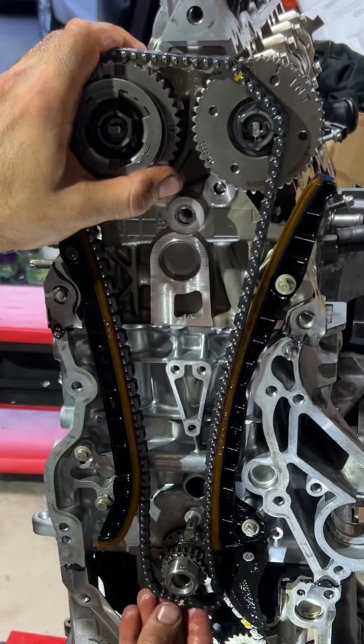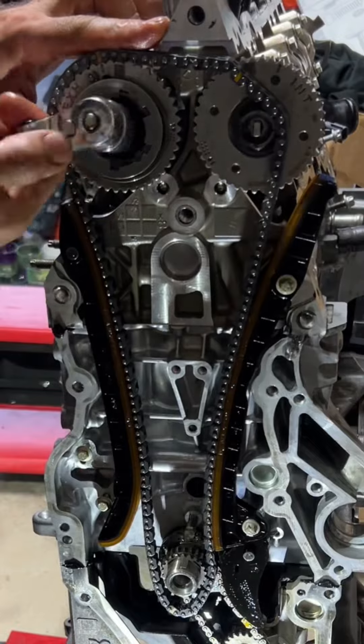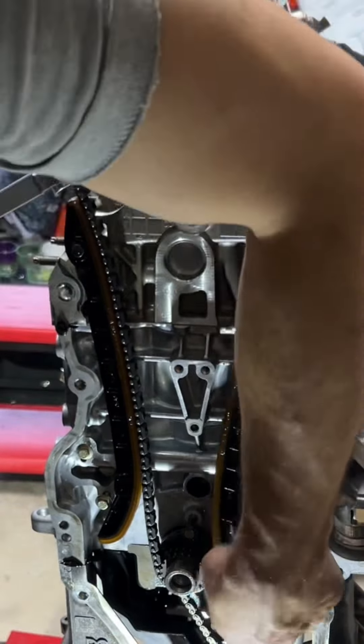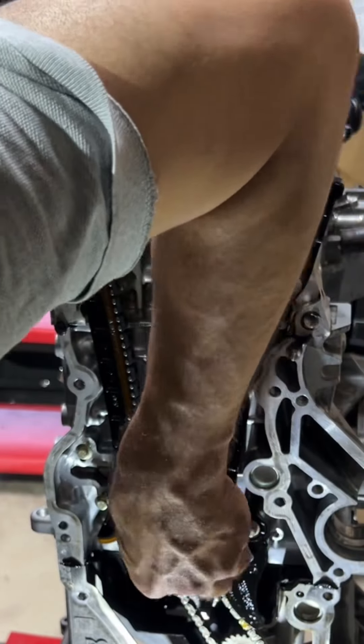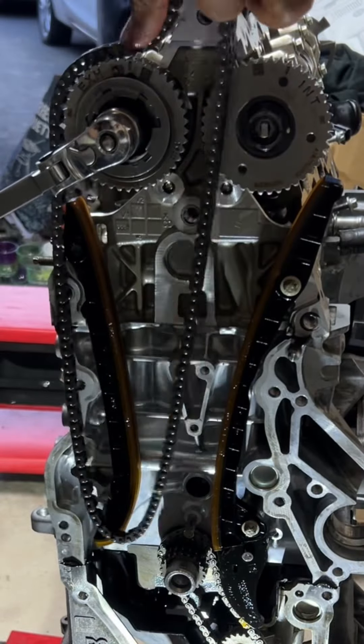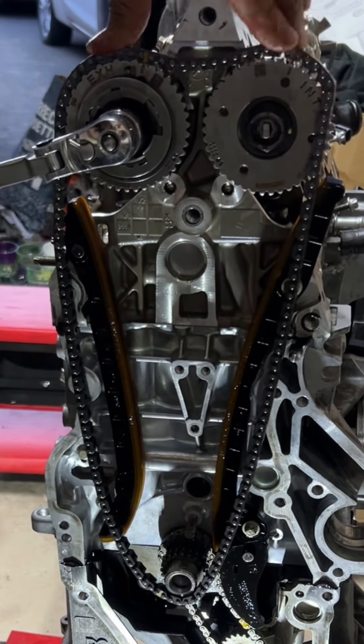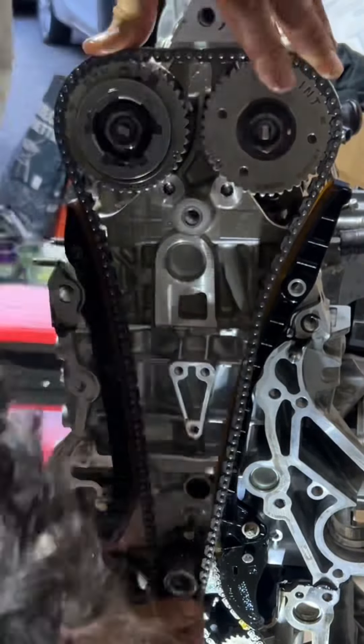You have matching marks on the sprockets: the variable valve timing sprockets on the camshafts and the sprocket on the crank. Lining them all up is very tricky because the camshafts keep turning while you're doing it, so you'll have to hold them somehow once you've aligned them.